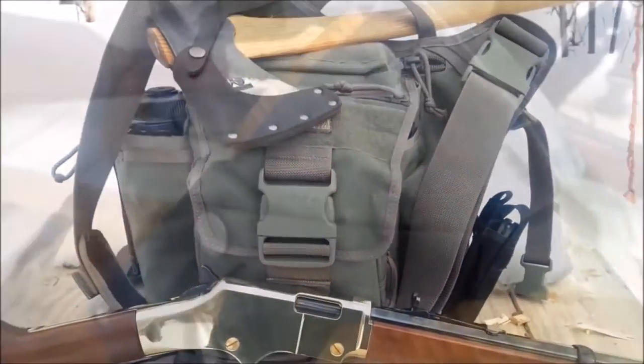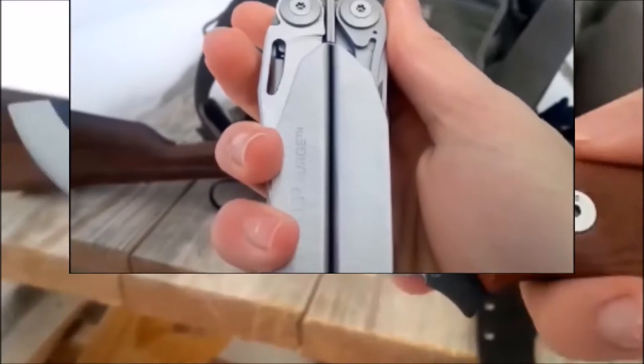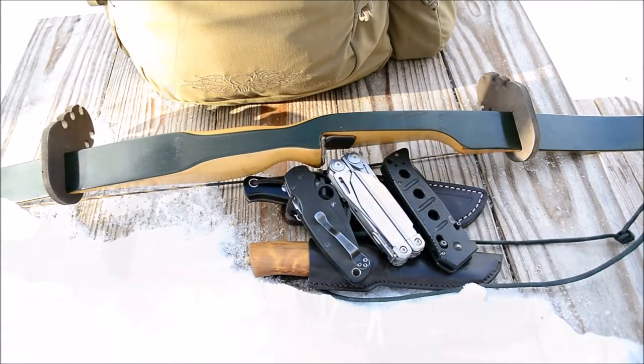This video looks back at the 2014 kit and what I carry, as well as my 2015 bushcraft kit.